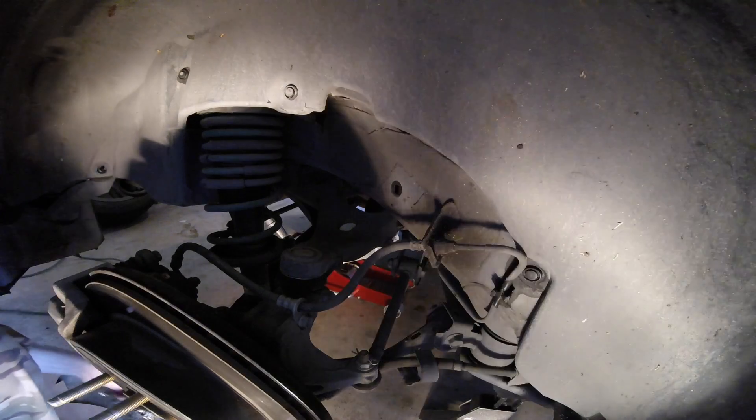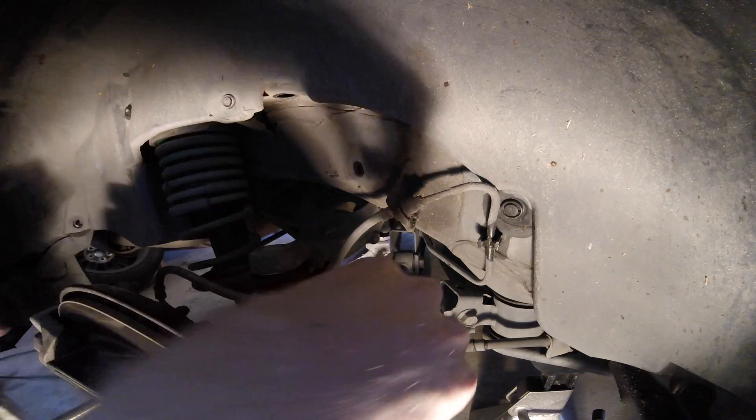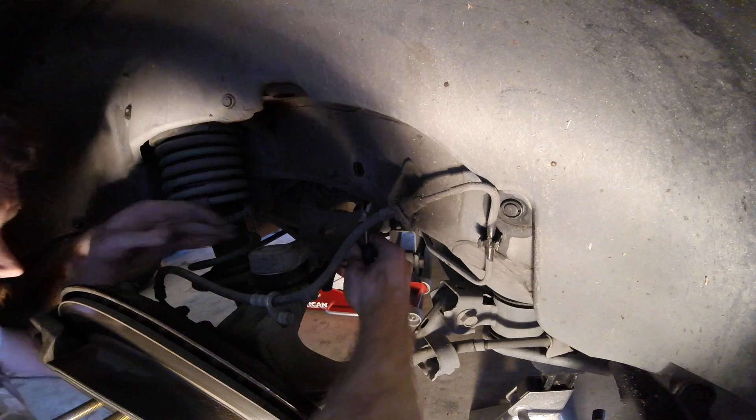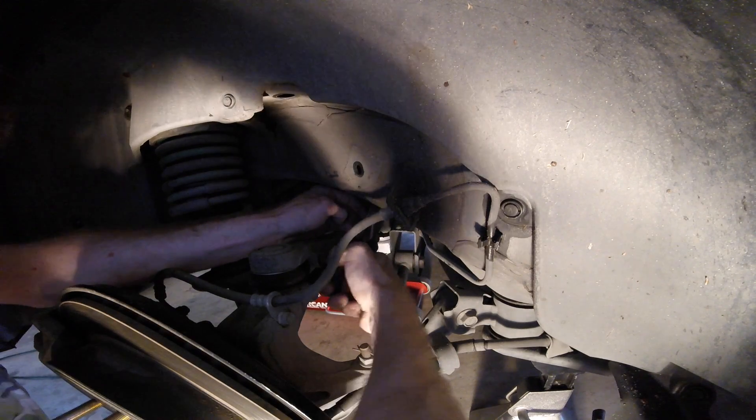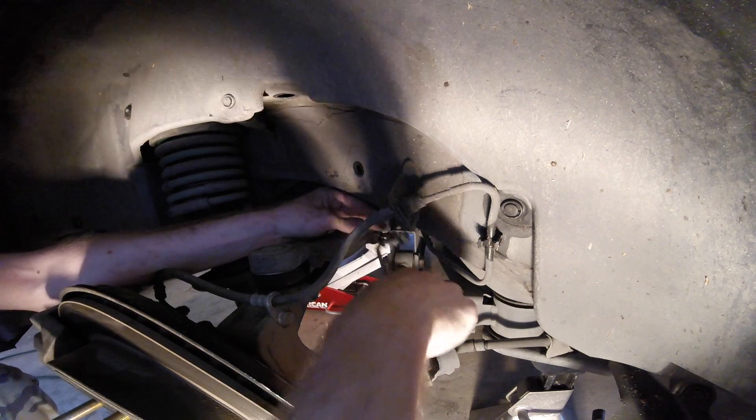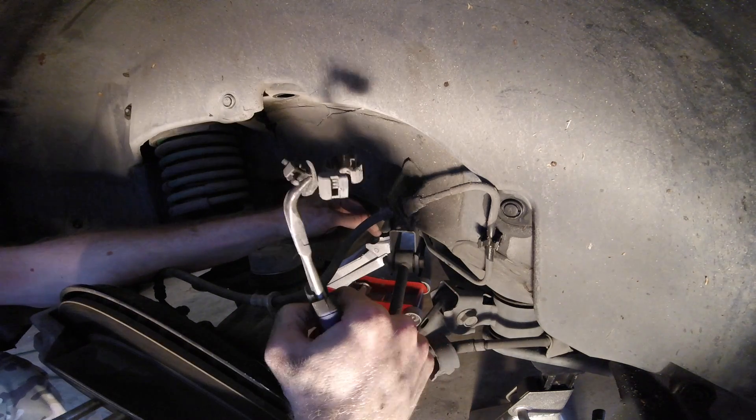You can just go ahead and remove the old sensor and throw it away. Now that you have that removed, you can go ahead and remove the remaining clips, because your new part from Toyota should have all of these clips.